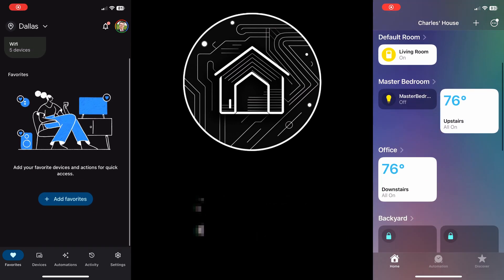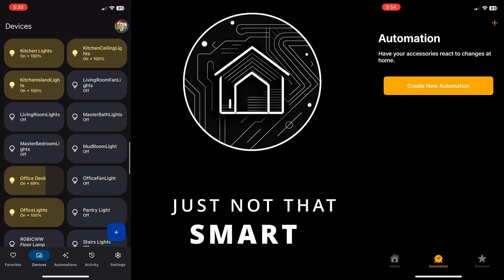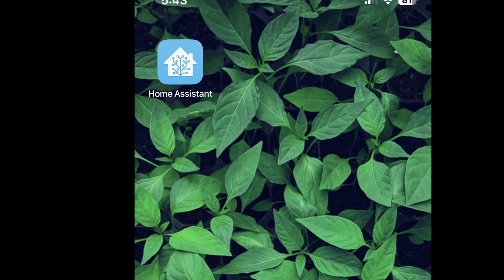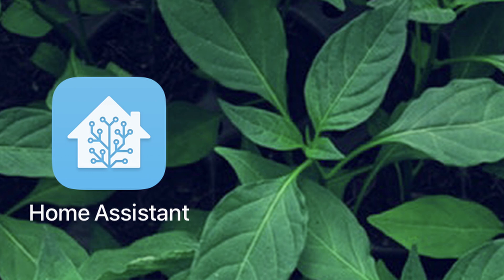Does your Smart Home not feel that smart? Do you have all these different devices and you're stuck to these apps that can only turn them on and off at a certain time of day? Are you overwhelmed by how many apps are on your phone and how little control you have to make them speak together? What if we could roll that back into a simpler solution, a solution called Home Assistant — a single app to rule them all.